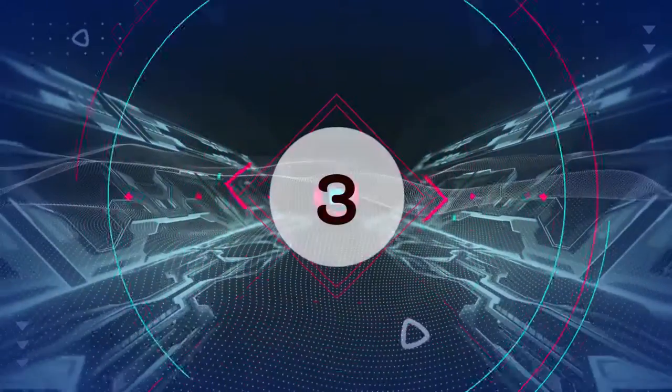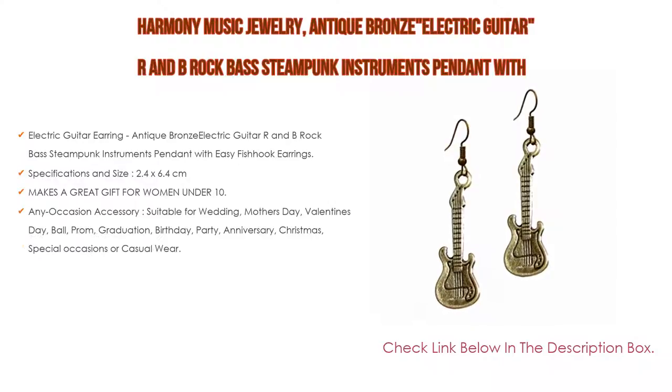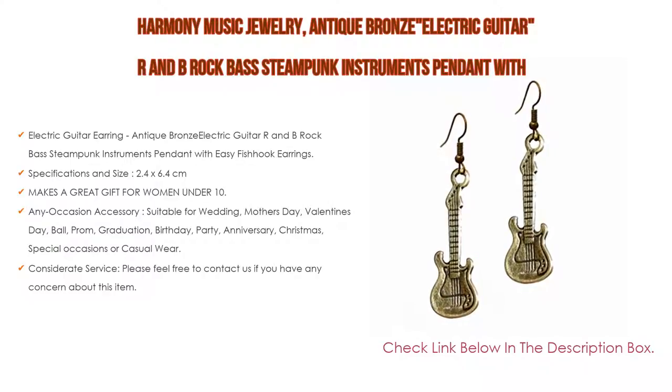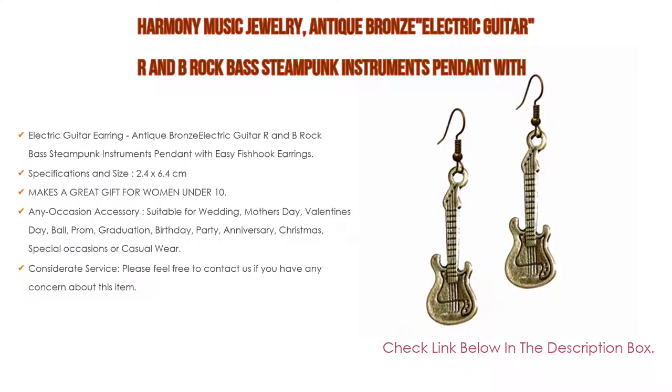Number 3: For some exclusive reason, the Harmony Music Jewelry Antique Bronze Electric Guitar R&B Rock Base Steam Punk Instruments Pendant with Easy Fish Hook Earrings is on our list. It features an antique bronze electric guitar R&B Rock steampunk instruments pendant with easy fish hook earrings, with specifications in size of 2.4 by 6.4 cm.